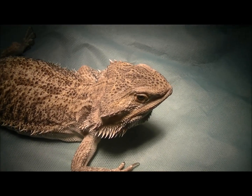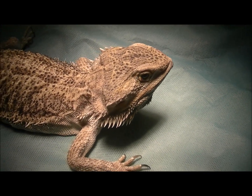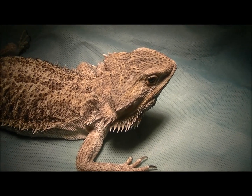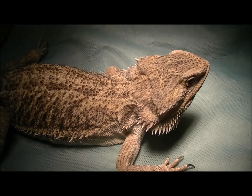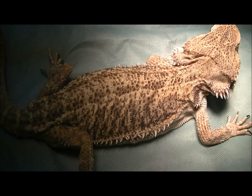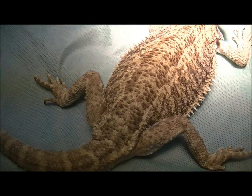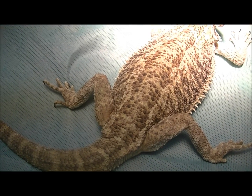Hello everyone, it's Shane from The Reptile Doctor, and this is Dragon. Dragon is a female central bearded dragon, and she came in as a referral from another veterinary practice who was struggling to work out what was wrong with her. She came in because she was having some issues with her back left leg, wasn't using it properly and seemed in a bit of trouble.